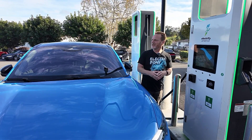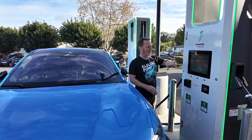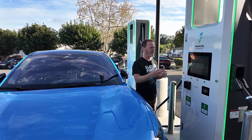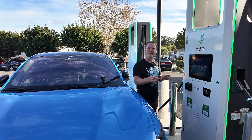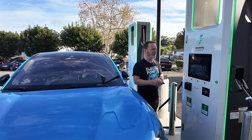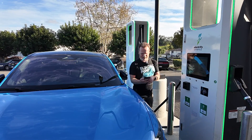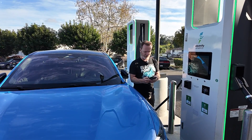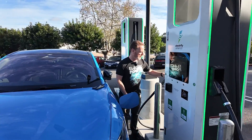Now we're at Electrify America — this station in Vista, California, has four stalls, all open. To set up Plug and Charge with Electrify America, it's within your Ford.com account and FordPass. Once you have Plug and Charge enabled, you should be able to use it with no problem. If you do run into issues — I had this recently where I updated my credit card but forgot to update it in FordPass, so payments were failing. It also seems like EA varies on how quick it will do the initialization process. This is literally the first time we're trying it here.